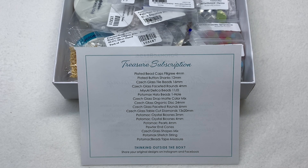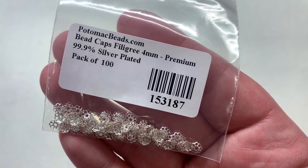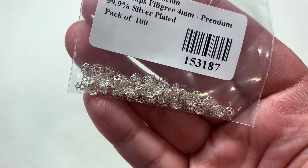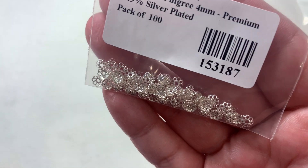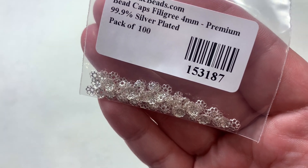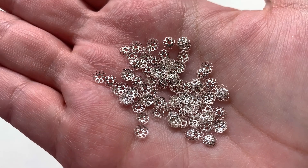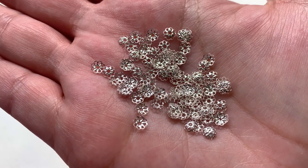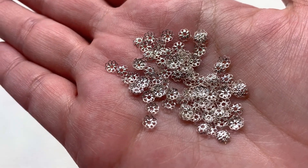Our first bag includes plated bead caps in the filigree style, in a small 4mm size. Looks like there's about a hundred of these included in bright silver — 99.9 silver plated. You'll still want to keep these out of open air to retain that brighter color. Here's a closer look at those little dainty bead caps — a smaller, thinner size that adds just a hint of detail on either side of your beads.